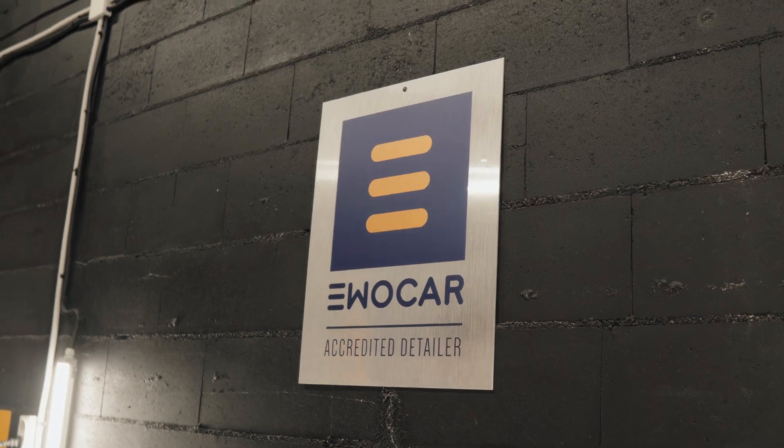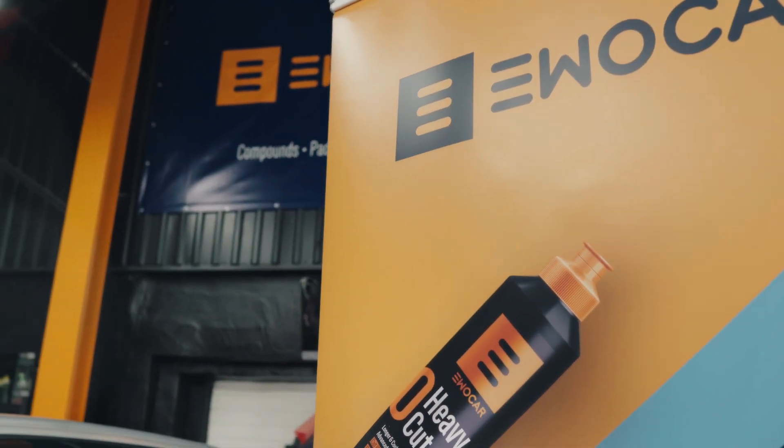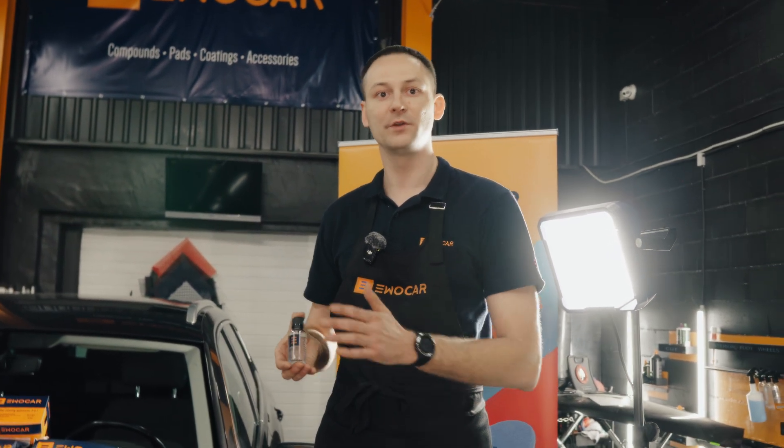We're going to be applying Hydro 36. It's a 36-month coating. It can be applied to the paint, to the headlights, to PPF, matte, vinyl — you name it. I'm going to show you how to apply it and how to actually solve the problems if you're going to face any of them.